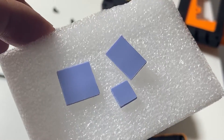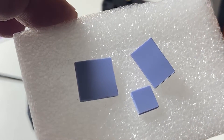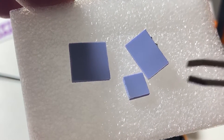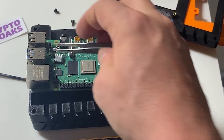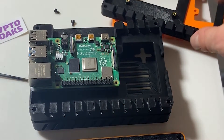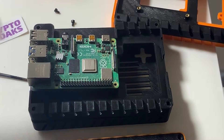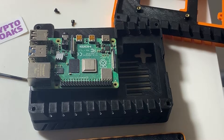Before we go any further, we're going to stick the thermal pads onto the CPU. I talked to the guys at Crypto Cloaks about this because Pimoroni included three thermal pads and there are three spots you can put them. I've actually got a heatsink on one of mine, so I'm gonna remove that heatsink because it's going to be in the way. The guys at Crypto Cloaks said they managed to put all three on and it was nice and tight.